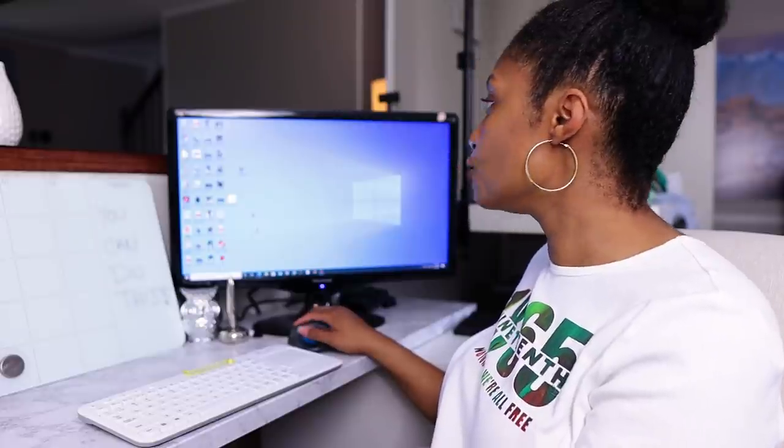Let's get into how you screen print with the Silhouette Cameo 4. The first thing you want to do is create your own design — I cannot reiterate this enough, you want to stay away from copying other people's designs. I use GIMP instead of Photoshop. I've been using GIMP for over 10 years; it's a free open-source program and I use it on both my MacBook Pro and my PC. You can also do it in Canva as long as you export it as a PNG file, because PNG allows you to have no background.